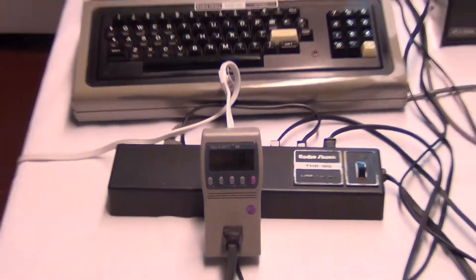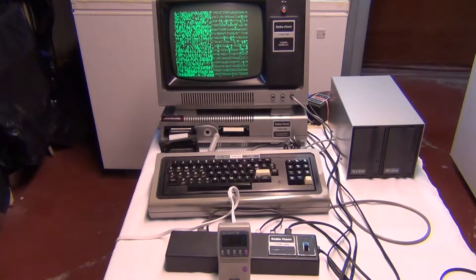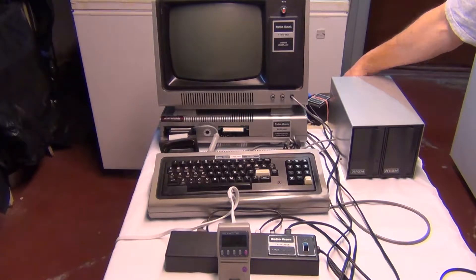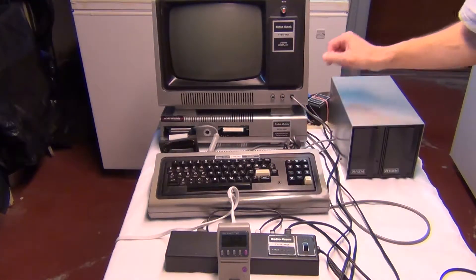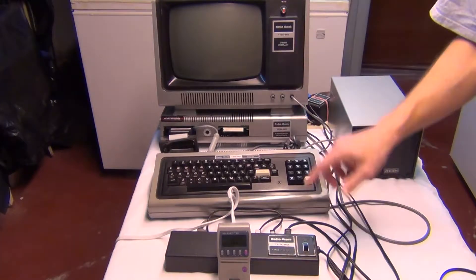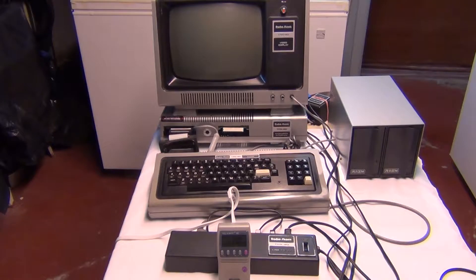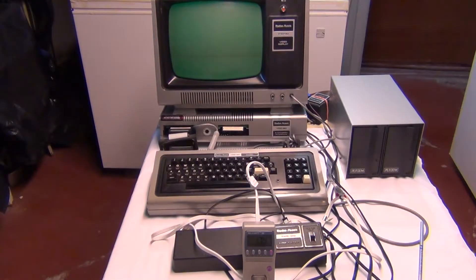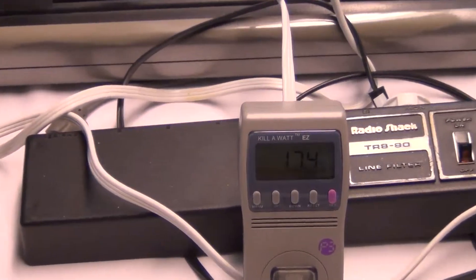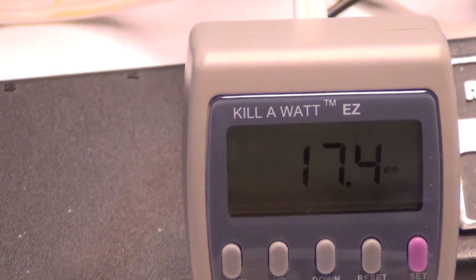Now I'm going to shut it off again and do each of the different components to see what they add up to. I'll shut the monitor off, floppy drive off, this off, then the expansion interface off. Here you can see the monitor flashing in the background — that's all that's on. I unplugged everything else in the power strip and the line filter, and that's 17.4 watts.